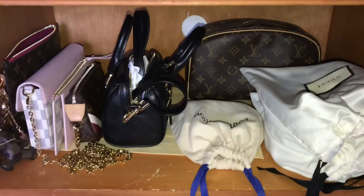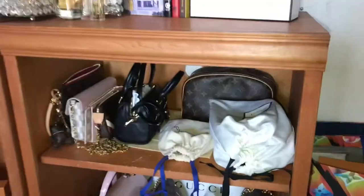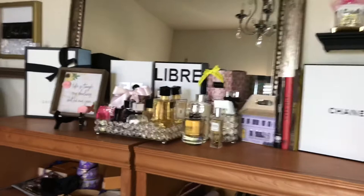I put my makeup bag behind my belts and I'll decide whether to leave them there. On the top I moved my perfumes over — they were in the corner before. I took all the boxes down and kept my perfume boxes, my Chanel box, and my Gucci box up there.